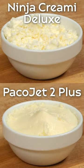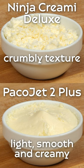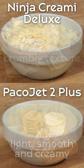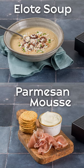The Ninja Creamy Deluxe is great for ice cream and other types of frozen desserts, but it simply does not compare to the PacoJet when it comes to spinning up great soups, purees, and mousses. For more, go to blog.monitorstpantry.com.